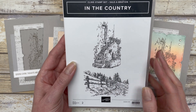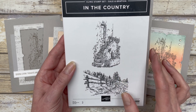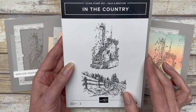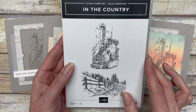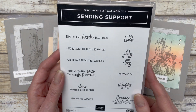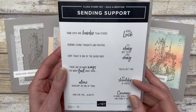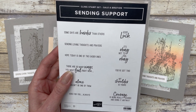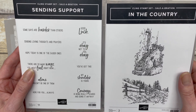You can do some detailed coloring with watercolor pencils or whatever coloring tools you want to use, but today I'm going to show you how to use these without those tools — just some simple ways to stamp this image and create beautiful cards. The cards also feature one of the images from the Sending Support stamp set from Stampin' Up.